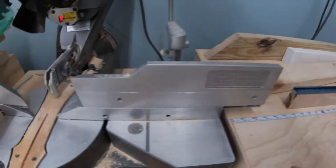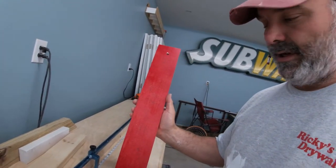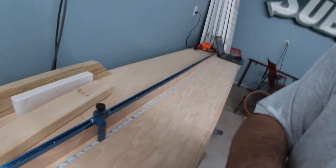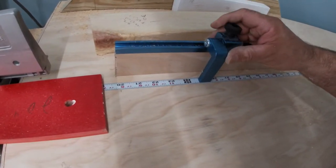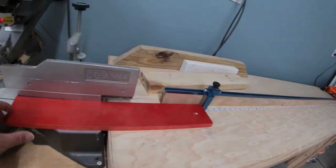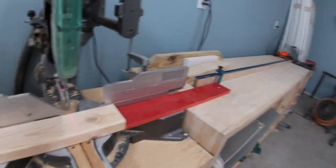Those are four and three-quarters, so obviously I can't put my stop block at four and three-quarters. I've got this board here that's 20 inches long, so I'll put it in there and set my stop block at 24 and three-quarters. That way I can put my piece up to it and get a piece of four and three-quarters.